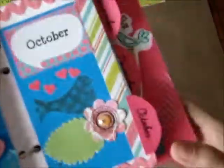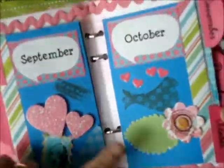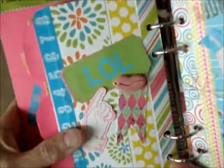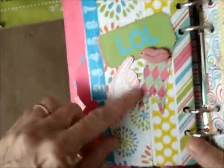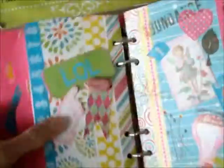We've got September with some more of those little hearts, and October — this kind of looks like it should be February with all this love. And then we've got this — it's actually one of a pair of ceramic lips that I had made in my kiln, so I threw that in there. I should be able to tell they're lips, but that's what it is.